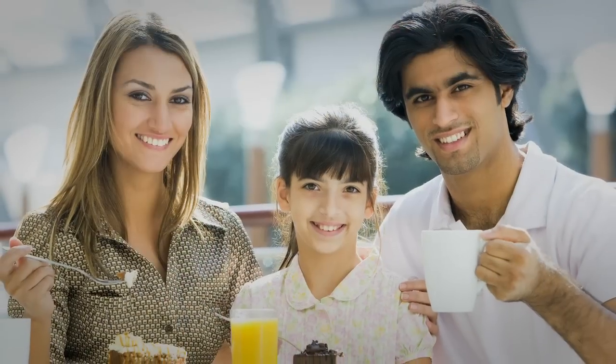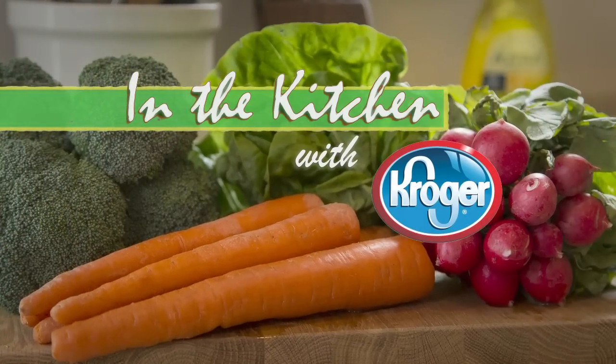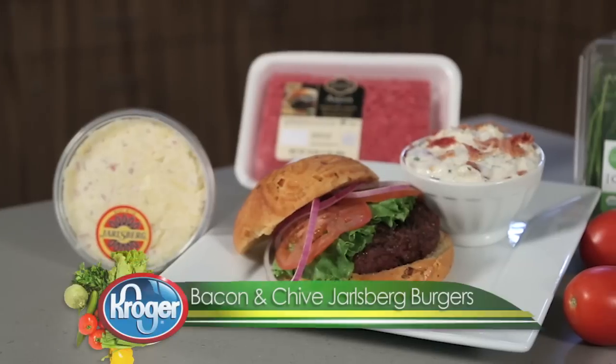Hello, I'm Chef Brian Wissman, and you're in the kitchen with Kroger. Everything is better with bacon on it, so why not try putting bacon inside your meal with this Bacon and Chive Jarlsburg Cheeseburger.